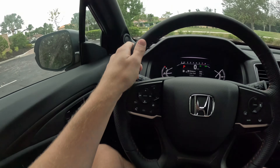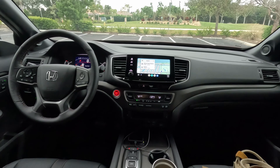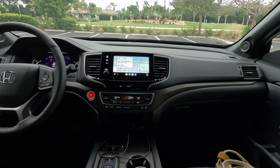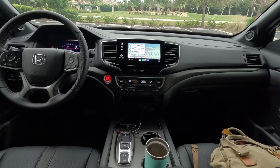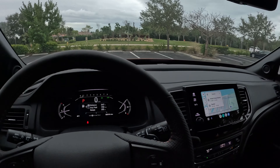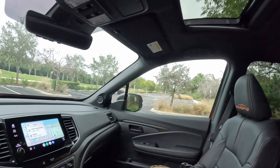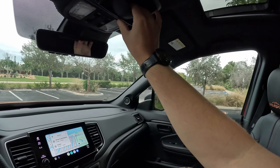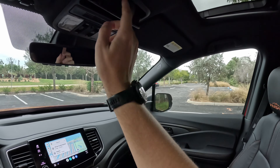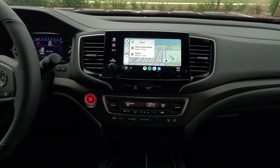Closing the door — did you hear that? That is a fantastic door slam. The steering wheel isn't memory but the seat and mirrors are. Lots of safety features in here: radar cruise control, lane-keep assist, blind spot monitor. This has a seven-speaker system, and the top-line Black Edition comes with a 10-speaker system. All models come with a sunroof, which is pretty cool, and there's a sunglasses holder up there as well.